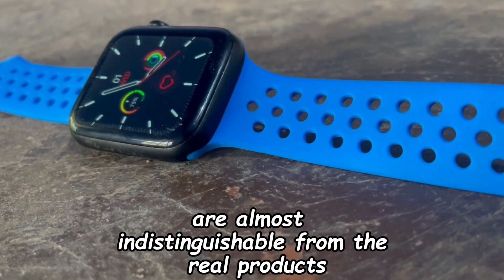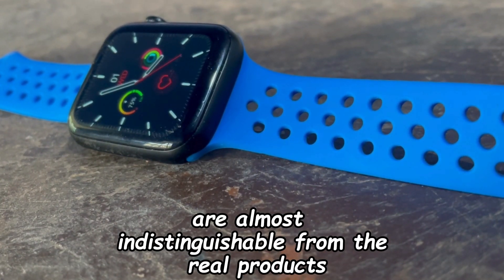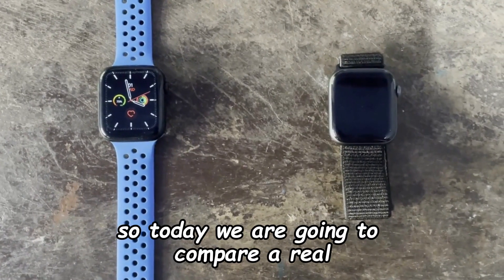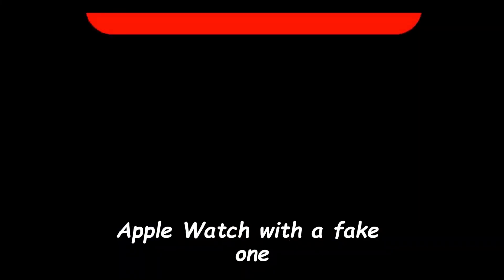In 2023, fakes are almost indistinguishable from the real products. So today we are going to compare a real Apple Watch with a fake one.